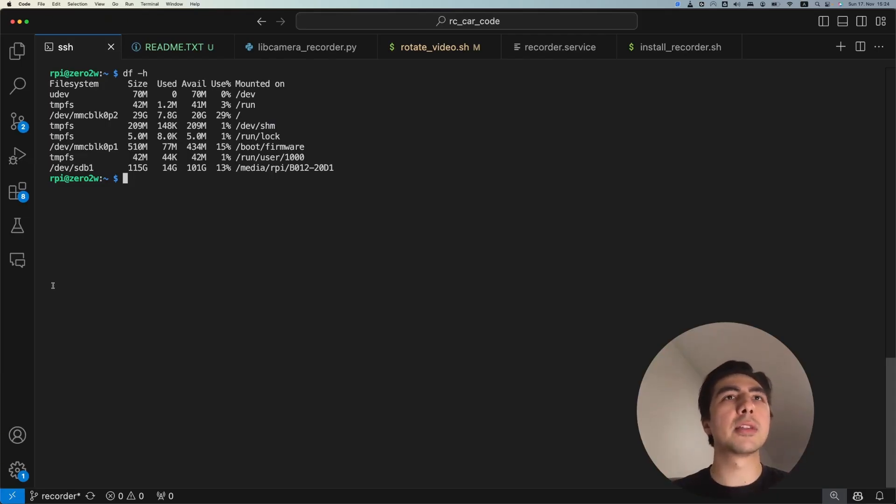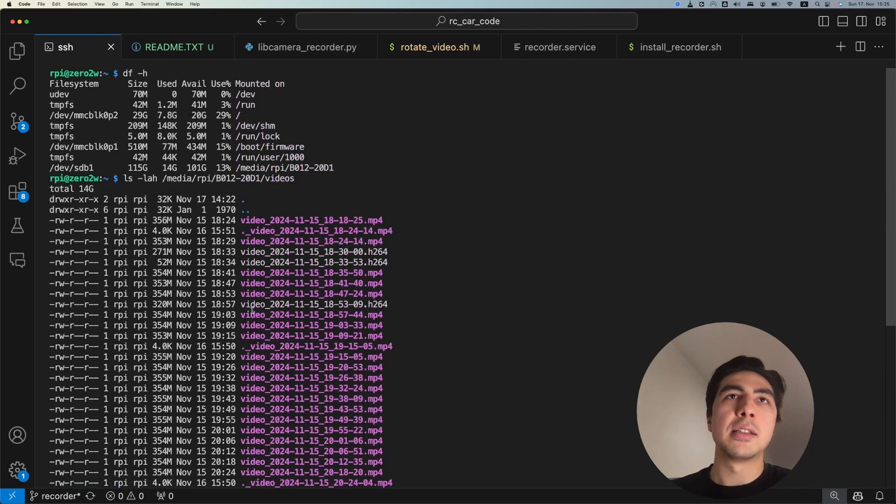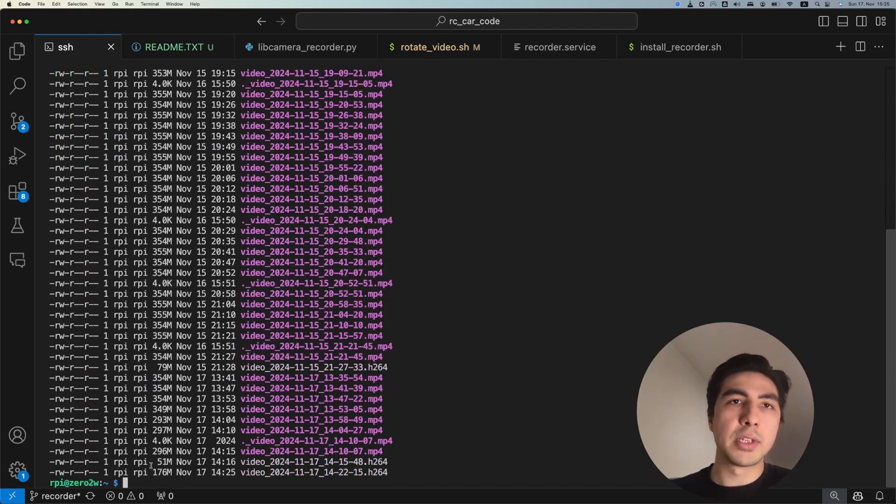For our dash cam, we're saving all files to a USB stick that we can later plug into a computer to retrieve the videos. The USB stick is listed as /dev/sdb1 and mounted to a specific folder. Using the 'ls -lah' command we can list all files in that folder in a human-readable format — you can see a bunch of MP4 files being recorded in real time. The latest file grew from 176 megabytes to 194 megabytes between commands because it's being recorded continuously.